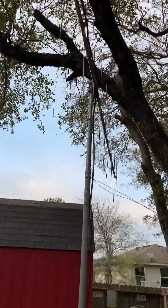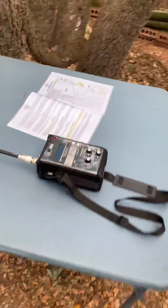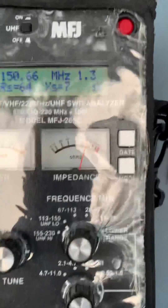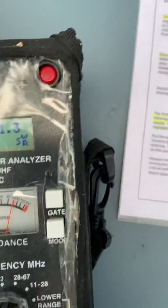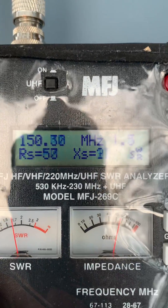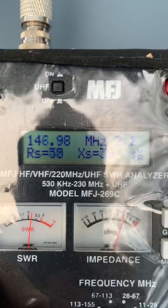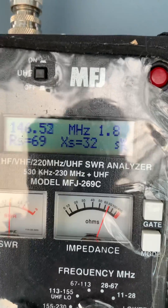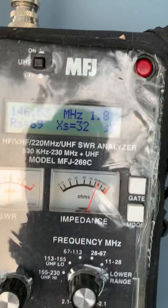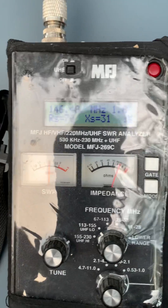We're using LMR 400 coax, about 60 feet of it. We'll come back over here to our analyzer and we'll see again that we have a low SWR on 150.66. If I go down into the 140 range, which is the 2 meter band, 146.52 right there, I'm at about a 1.8 SWR.